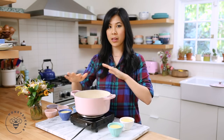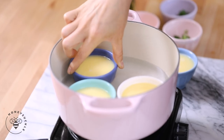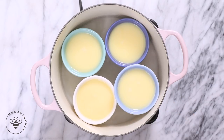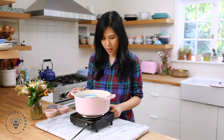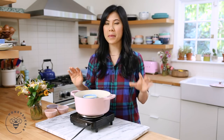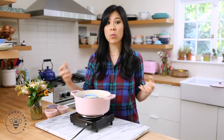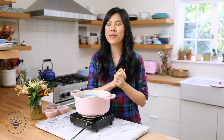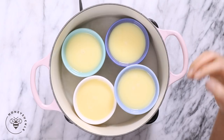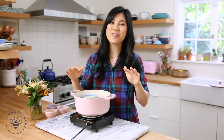Once it starts steaming like this, we're in good shape. Then I'll drop in our ramekins. Now I'm gonna let it come back to a medium boil — you want it on medium to low heat. If it's rapidly boiling, that's too high. You just want a soft boil so that it creates a creamy, silky custard. A rapid boil is too harsh and it's gonna create those craters in the eggs, and you don't want that.